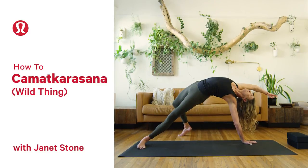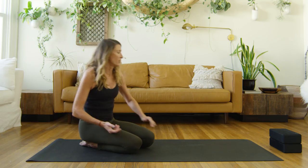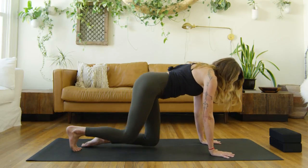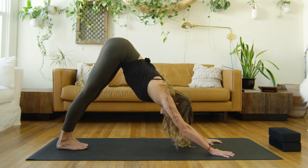Welcome. I really wanted to share with you one of my favorite postures, and it's called Wild Thing. So we'll begin in Downward Facing Dog for this. Hands rooted deep, so you really want to spread your fingers wide. And in this variation, we'll start with the big toes touching.